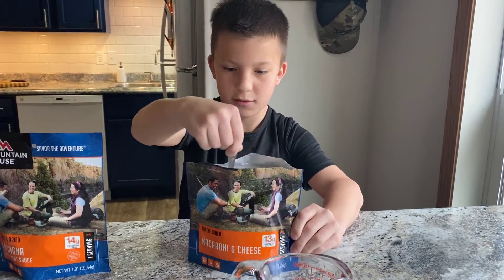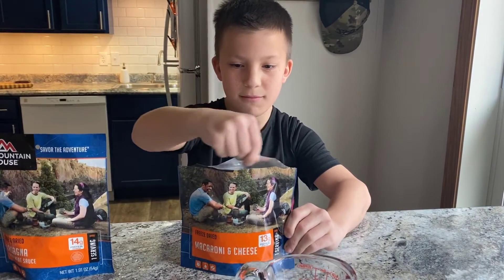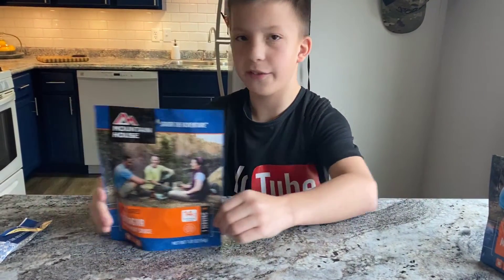Stir carefully and close the zipper approximately after 4 minutes. Stir again. We're going to put this to cook, and we're going to open the lasagna.